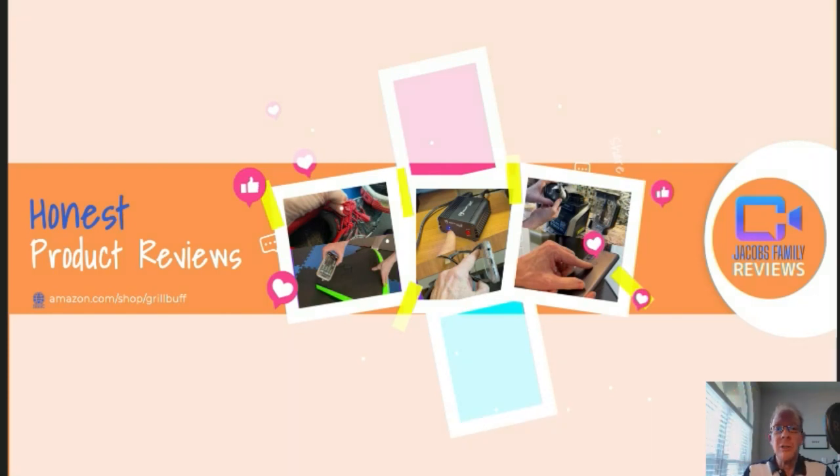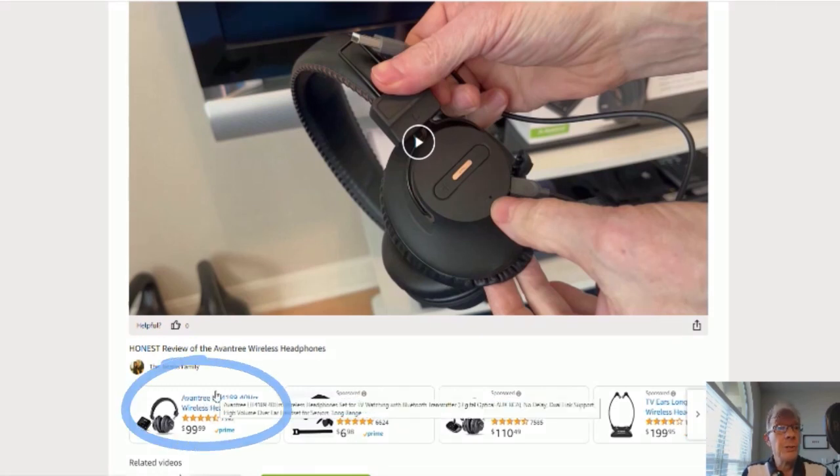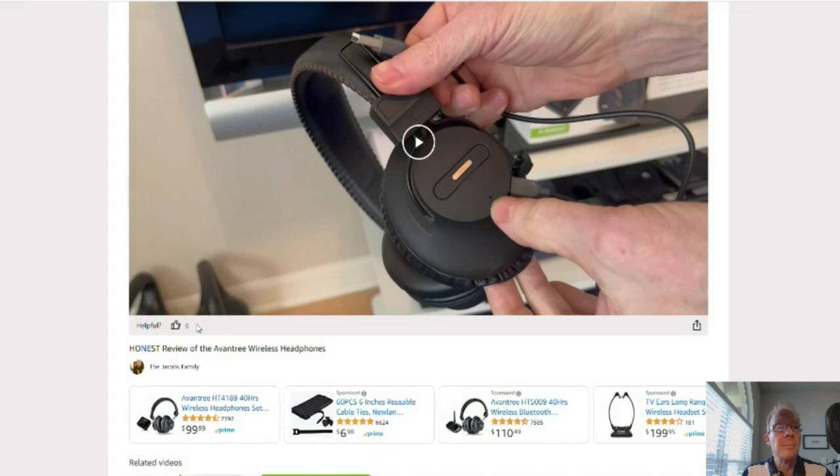When you click on that link, you'll be taken to my Amazon Storefront video page. But don't worry about the video — you don't have to watch it again, unless you want to. You can click right here on the product link and it'll take you to that product. But before you do, if you could give me a thumbs up right here, I'd greatly appreciate it.